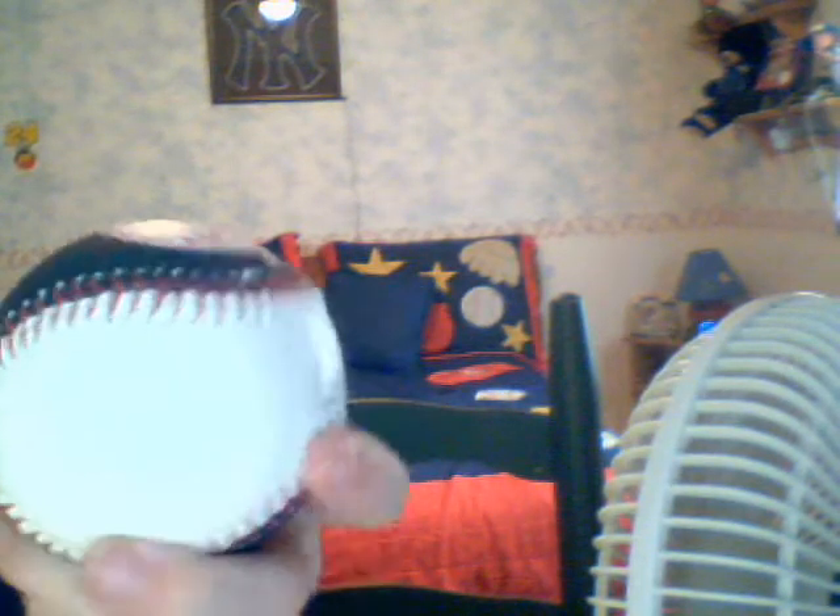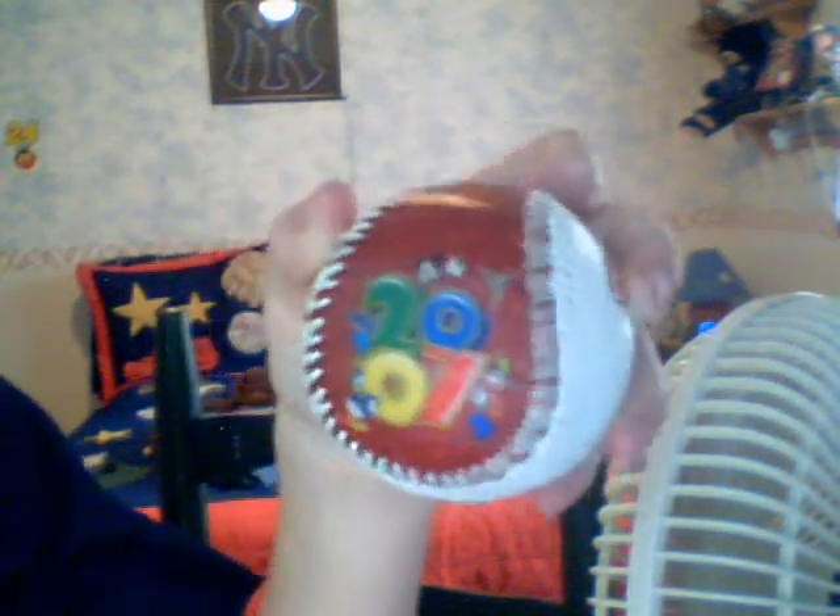This is another baseball — it's got a signature, it's got the symbols and all that, it's got a signature, number, name. Here's a different baseball, this is also from Disney World. It's from 2007 and it's got all this stuff on it.